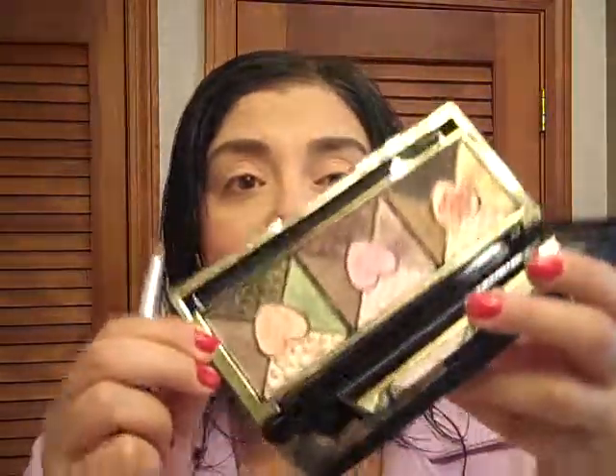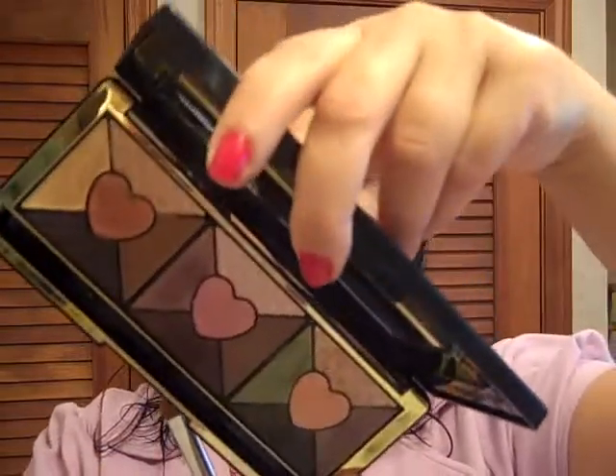Then I'm going to take the taupey color called Desiree — it's a lovely color with a bit of a sheen. I'm going to take an e.l.f. brush and put it right in the crease. This is just going to be a lovely, user-friendly eye — peaches and taupes. Do the same with the other eye, put it in the crease.